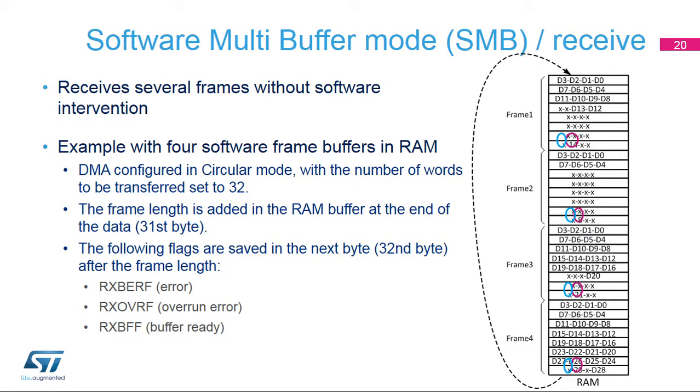In SMB mode, several frames can be received without software intervention. In this example for reception with four frame buffers in RAM, the DMA must be configured in circular mode and the number of words to be transferred must be set to 32. The frame length is available at the end of each software buffer in the 31st byte. The status of the frame stored in each software buffer is available in the 32nd byte, which contains the error, overrun, and buffer-ready flags. This way, software can check the buffer-ready flag, read the buffer, and clear the 32nd byte.